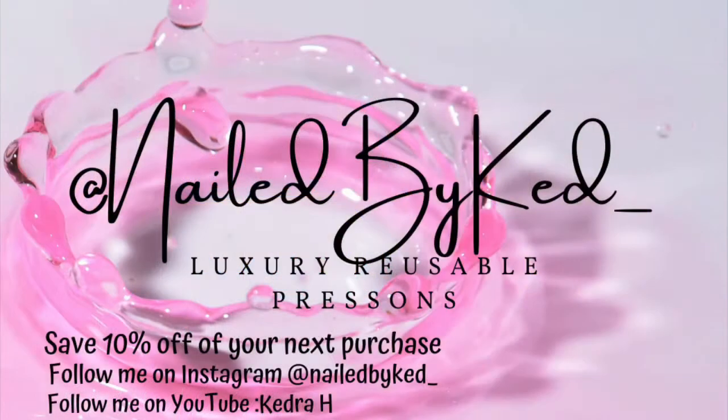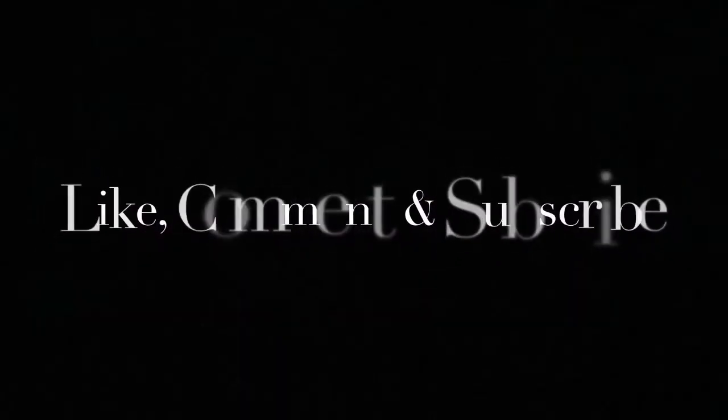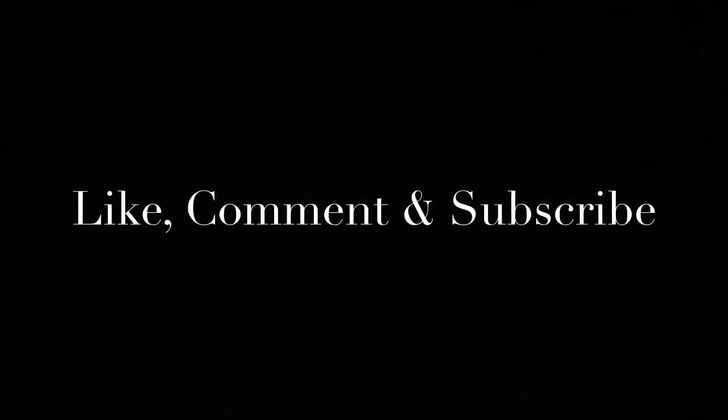I hope you guys enjoyed my mini series of my Halloween inspired press-ons. If you have any questions, feel free to leave a comment down below. Feel free to share this video, make sure you like, and I will see you in the next video.